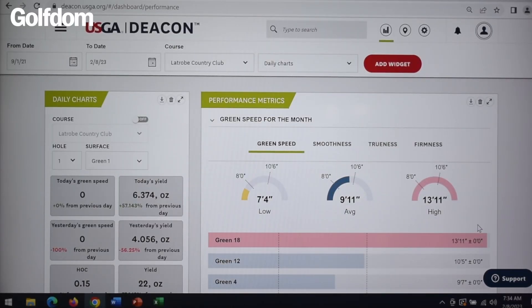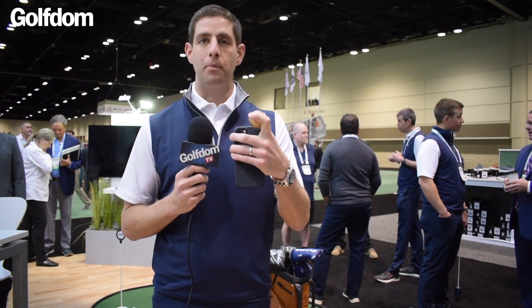Within the Deakin app you're able to record all of your cultural management practices, your applications, your hole locations, and it integrates your weather. What that's doing is helping you pull all that data together in one place so you're not bouncing around in four, five, six different apps, and you can quickly see the output of your maintenance practices that you're doing with your GS3 versus the inputs you're providing to that putting green.